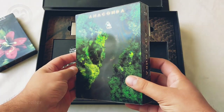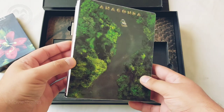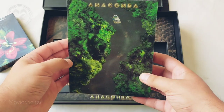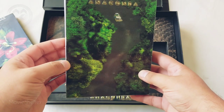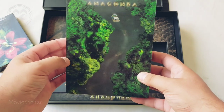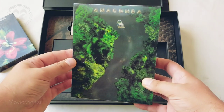And on the back of this full slip we have a lenticular effect of the jungle, and the anaconda here chasing the ship.